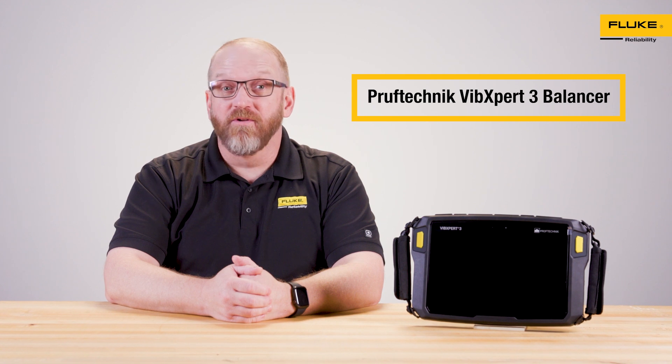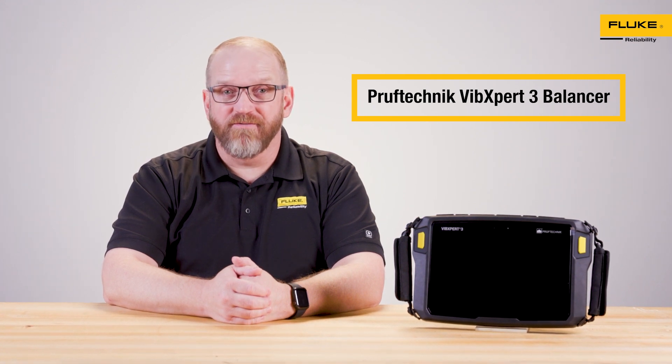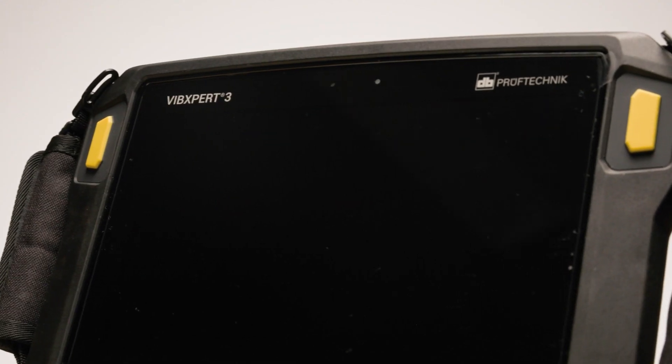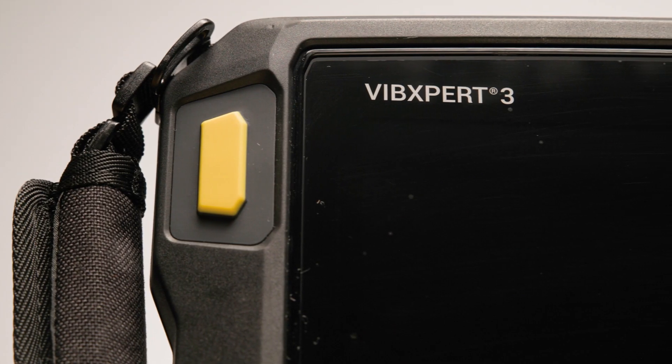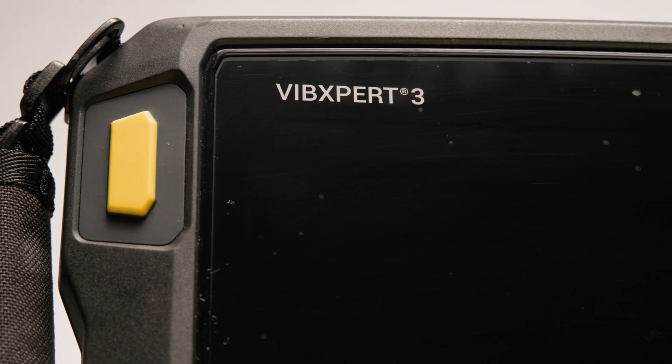Hi there, I'm Taylor, and today we're talking about how to correct rotational unbalance using the revolutionary Vibexpert 3 balancer from Fluke Reliability. First, let's understand what rotational unbalance is.